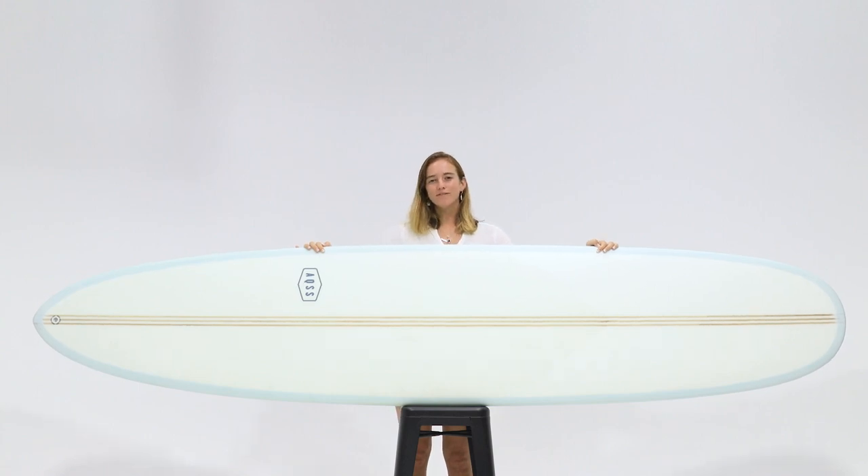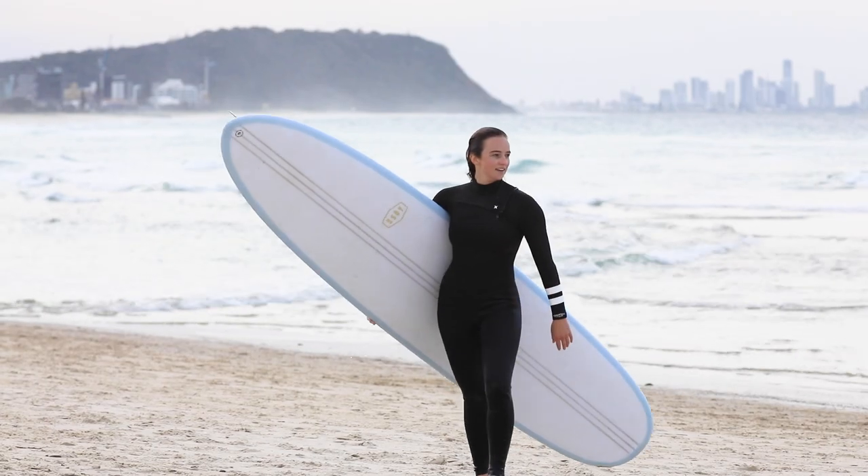The AQSS longboard is the perfect mix between performance and traditional. It's a single fin shape created to be versatile in all types of ways.